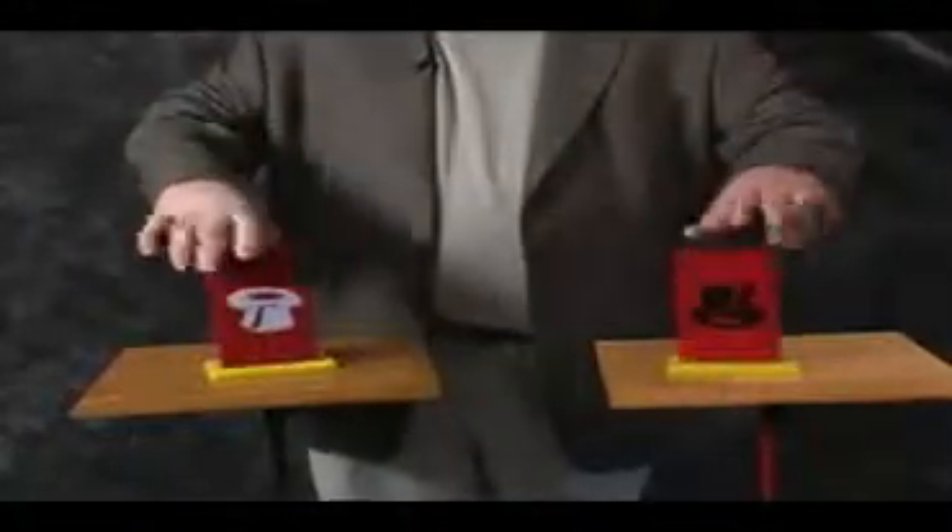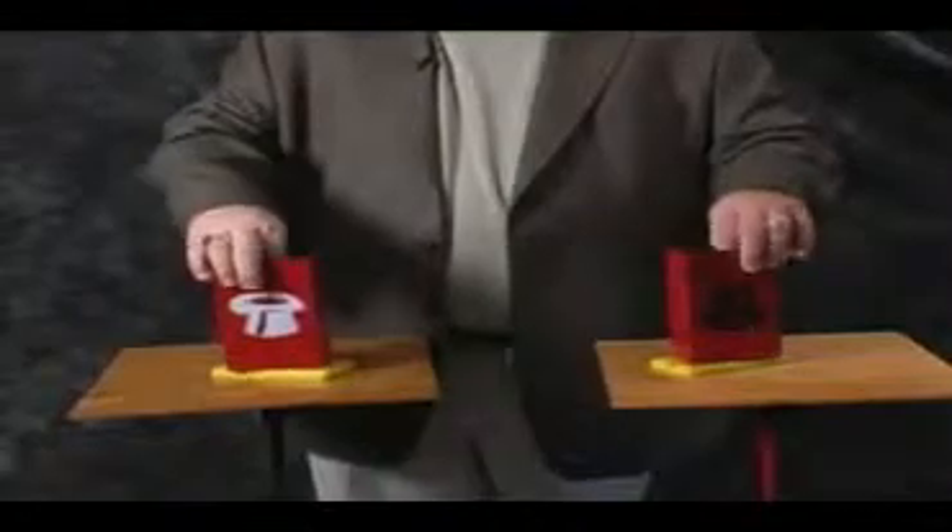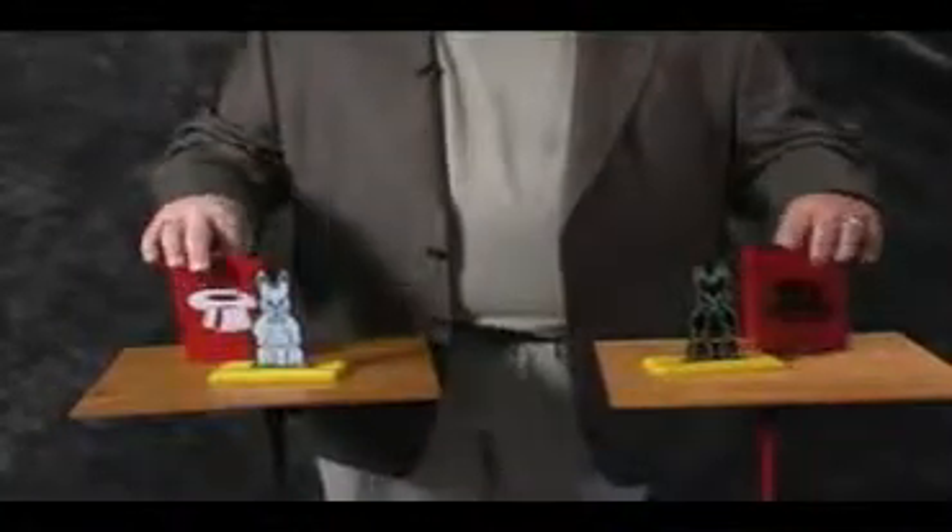You openly turn them around and — tada — they've switched places. To make it even better, you turn them back around and tell them one more time you'll make them switch. The kids are yelling and screaming at you the whole time, saying you're doing something funny with all these extra moves. All you have to remember is at the end of the trick, you always get the last laugh.